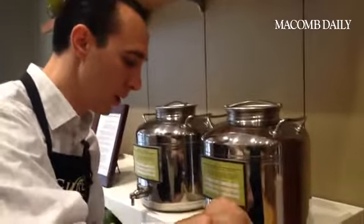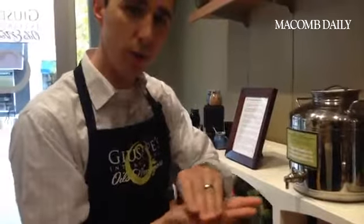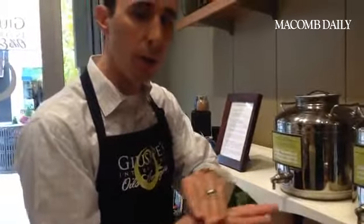We're going to taste the Piqual extra virgin olive oil. The Piqual is a type of olive, and this has more of a tasting procedure because we're going to pull out some of the taste notes in the olive oil. We're going to pour a little sample, cup it with our hands, and warm it up — swishing the oil to release the aromas a little bit better.